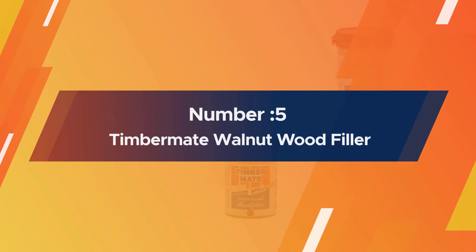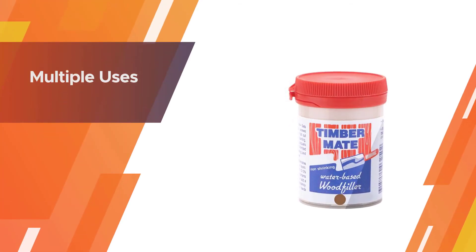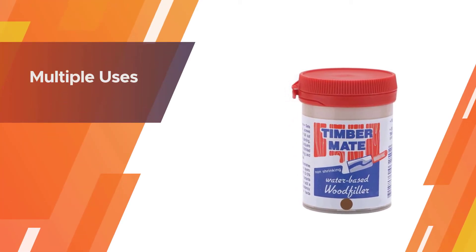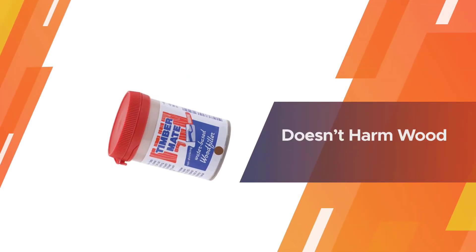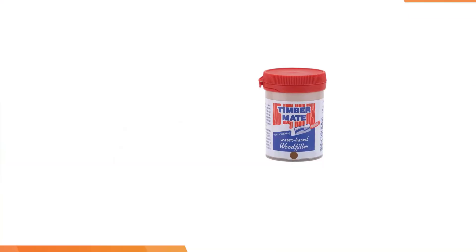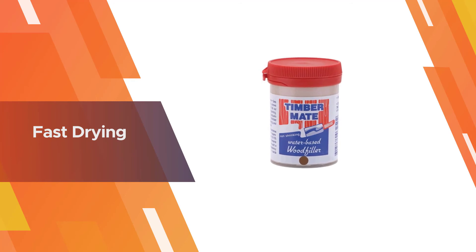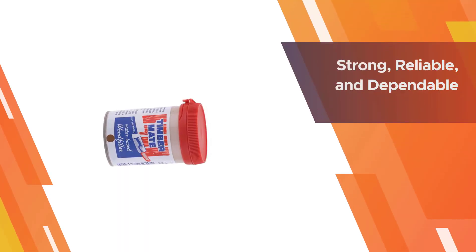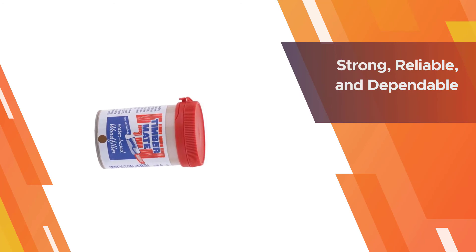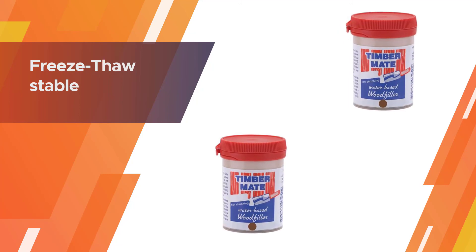Number five: Timbermate Walnut wood filler. The first thing I would like to mention is its incredibly fast drying ability — you will love it when you are in a hurry. This is a water-based formula, so it will be easy to mix and applying it will also be a breeze. This formula stains very nicely, so this is the product you want to buy if you have an interior project. It will do those edges nicely too, and it won't crack a bit.